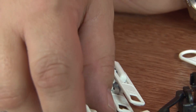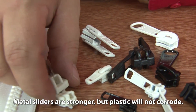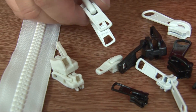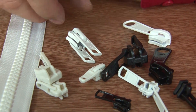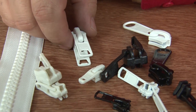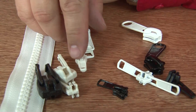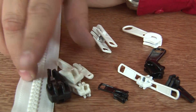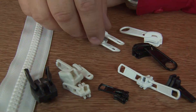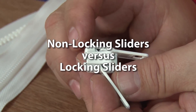We have plastic sliders and we have metal sliders. Our preference here at Sailrite is the plastic sliders — they tend to not corrode. Some customers prefer the metal sliders because they say they're stronger, but they do corrode over time. Most of our finished zippers will have a plastic slider, but we do provide other sliders as well. There are such things as non-locking sliders and locking sliders.